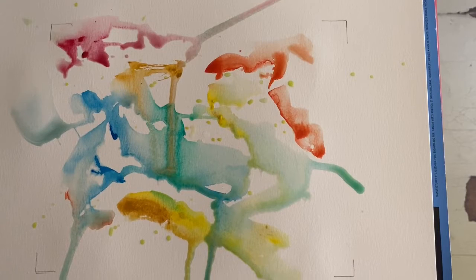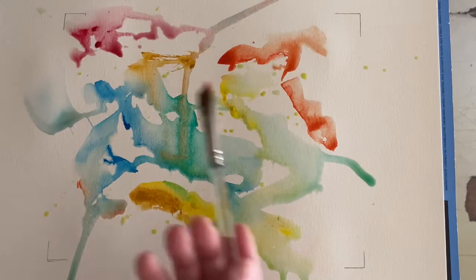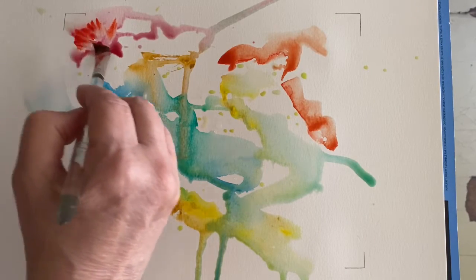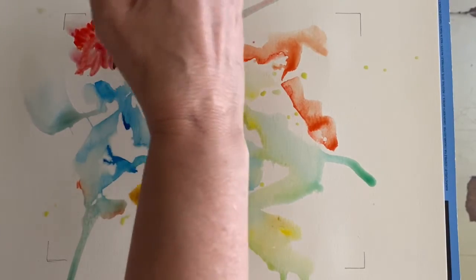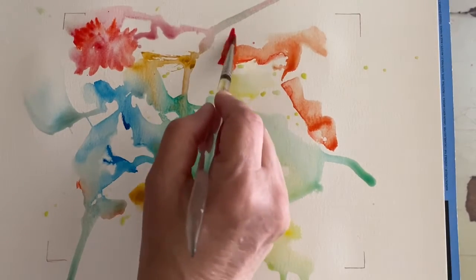Let's line it up. Then with our smaller angle brush I'm going to start picking out some shapes. Up here, maybe there's a — oh, I like that, looks like some kind of flower shape — just using the color and whatever is on the paper right now to see what we can pull out.